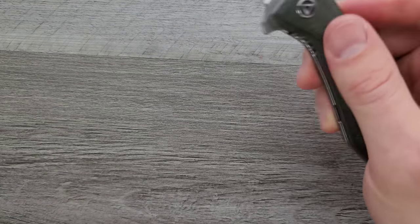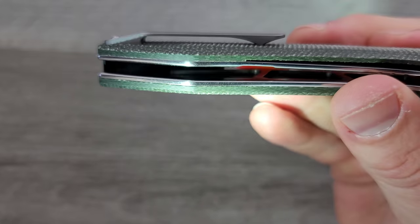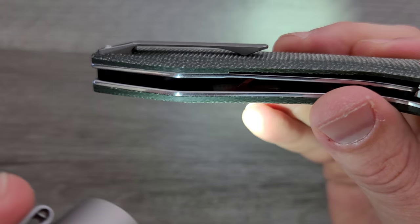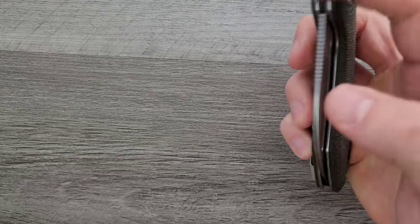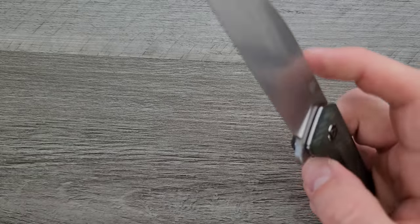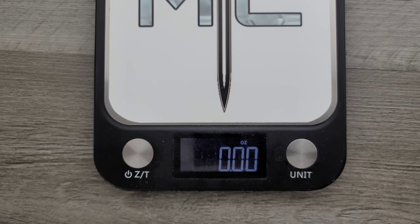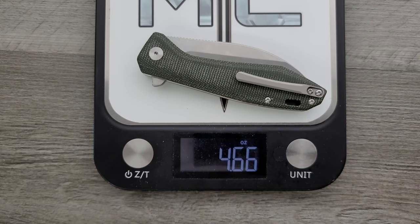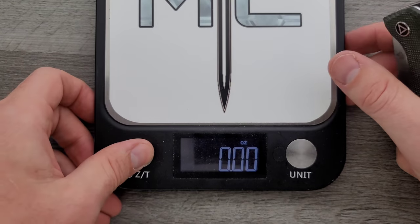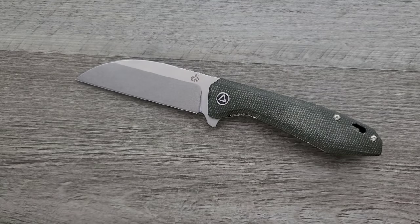Let's go ahead and take a look at the inside of this. We're looking at micarta and stainless steel. You can see on the inside there is some milling going on. The blade steel is S35VN. What does this thing weigh? My guess is something around 4.5 ounces — yeah, 4.66 ounces. So if you're big into weight-to-size ratios, this is a little bit off. Not something that bothers me, but people who are used to carrying a smaller knife probably will not enjoy the thickness and weight of this as much.